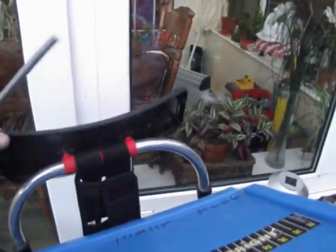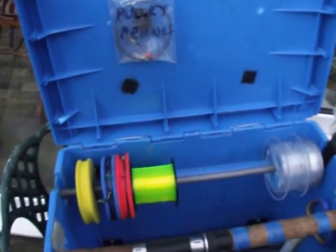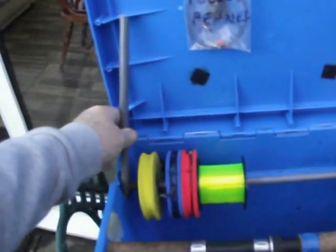I've modified the box in a few ways. You can see the top has obviously got a measure on it as well. There's a little piece that goes there to hold the box up on the beach.